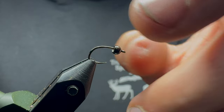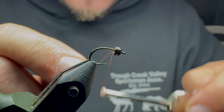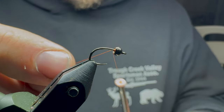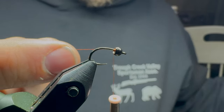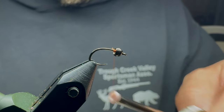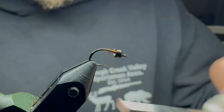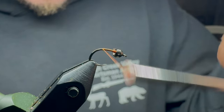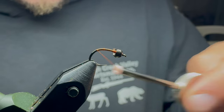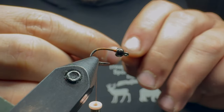I'm going to get my countersunk black bead on there and start a decent thread base. I'll slowly start working my way down the hook — I take this down pretty far, about right to there. The first thing I'm going to add on is some Sulky thread.